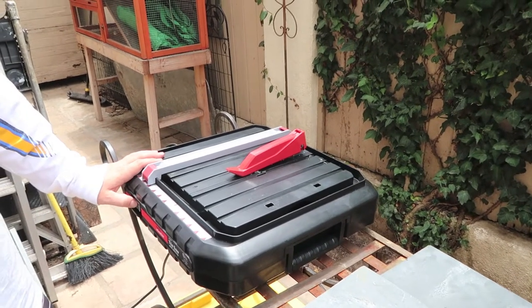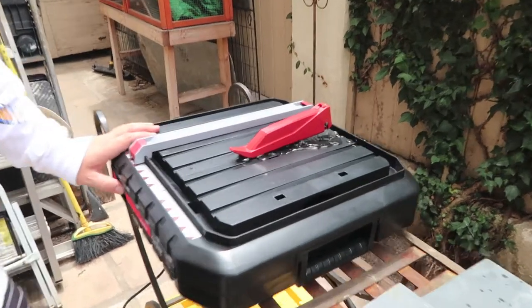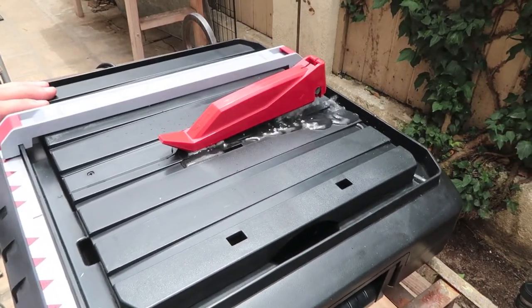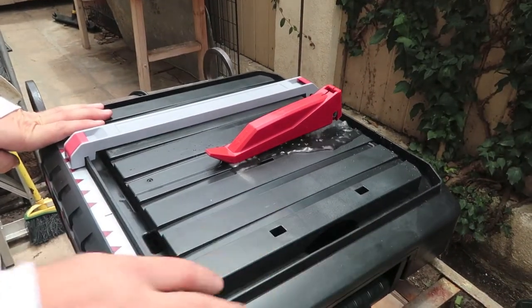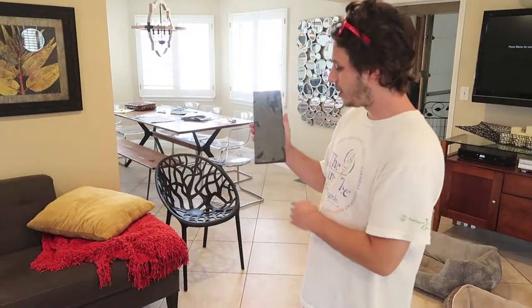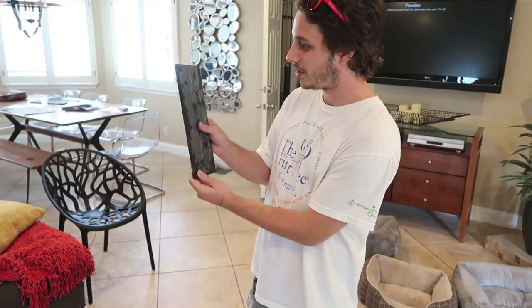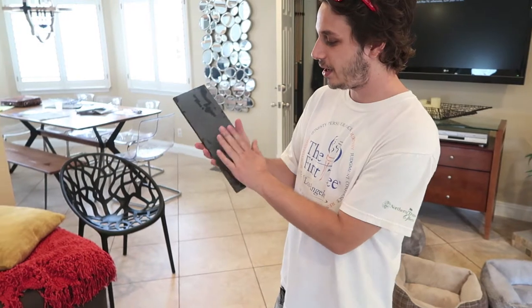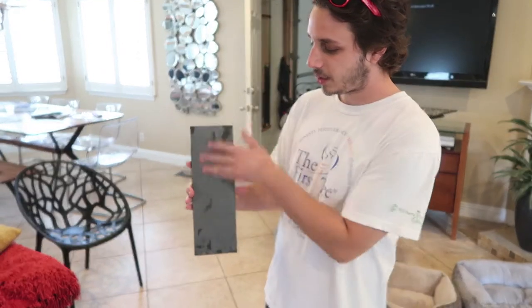We're gonna show you guys a little test run before we throw a tile through it - you can see how the water from the reservoir comes out. It's gonna be a little loud, but you turn that bad boy on and it comes around and goes back down into the reservoir. This is the first slate we made. It's obviously pretty good - almost perfectly straight. We made this one a large size, four inches wide and twelve inches tall.